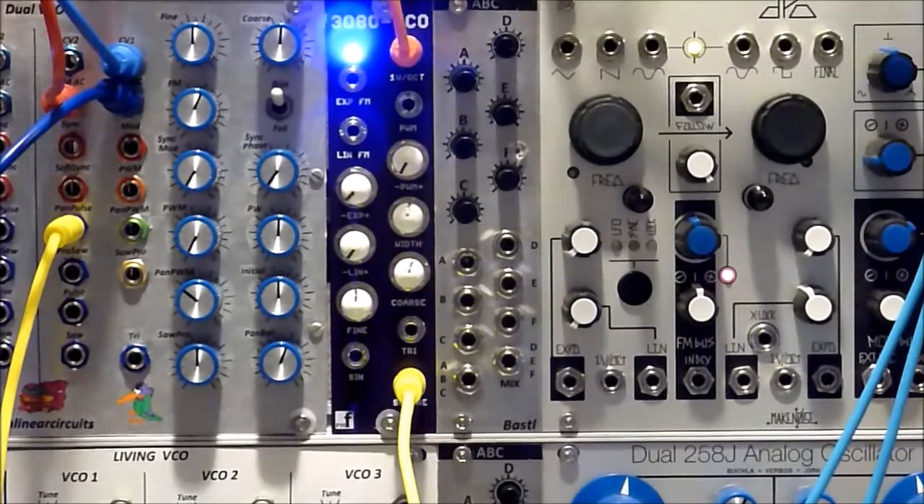The knobs, by the way, are mine — they're not actually knobs, they're just little silicone caps for now. I still need to find some knobs that I like for it.